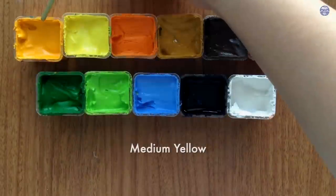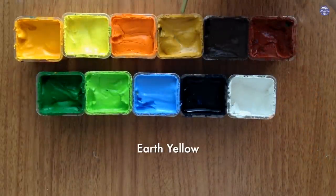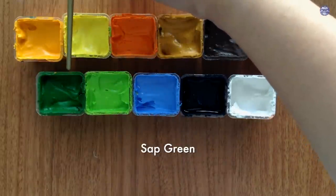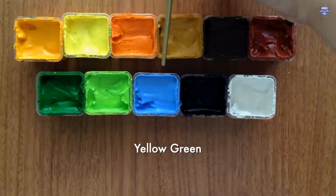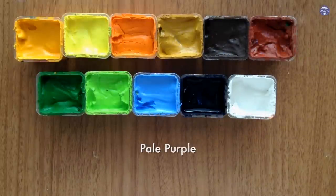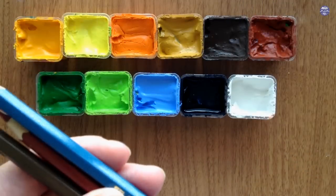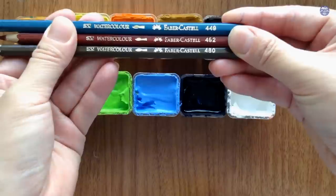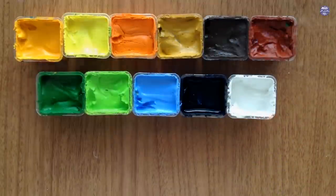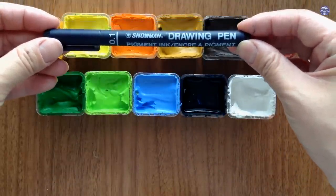I'm going to be using my Himi Gouache. The colors are: medium yellow, lemon yellow, orange, earth yellow, burnt umber, ochre, brass green, yellow green, sky blue, fresh blue, white, and pale purple. For extra outlines, I'm going to be using my watercolor colored pencils — this is a cheap hobby grade one by Faber Castell and they have numbers instead of color names. I'll also be using my Snowman ink drawing pen in black 01. If you don't have colored pencils, you can just use ink, but I find black is a little bit too harsh against the pastel colors for my taste.